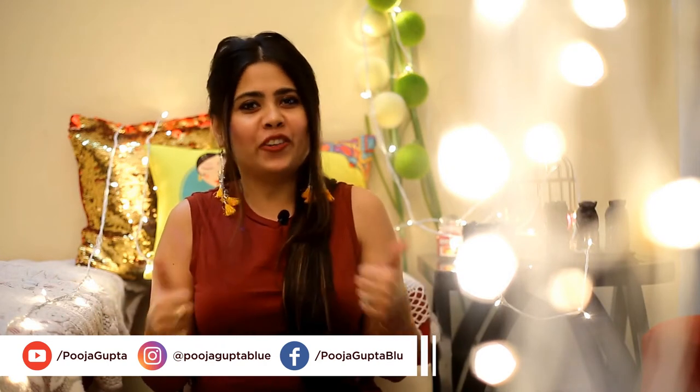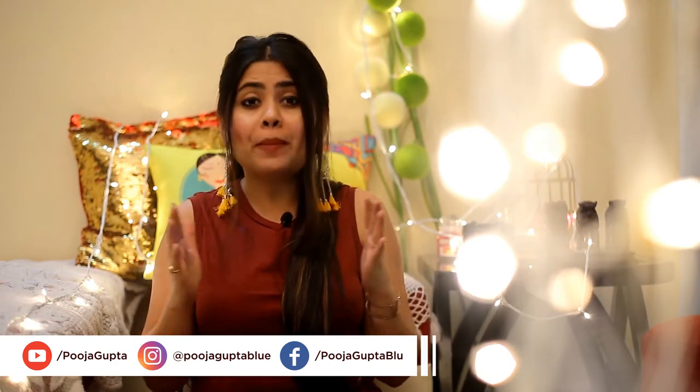Hey, beautiful people out there, hope you all are doing great! This is Pooja. I make videos on fashion, lifestyle, and dogs — I'm a dog mother. So today I am very excited but also super duper nervous, because for the very first time in my life I'm filming this kind of video where I'm sitting right in front of the camera and talking. So please be kind, show some love and support.